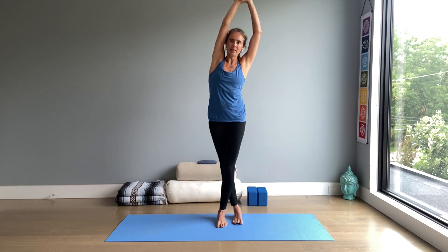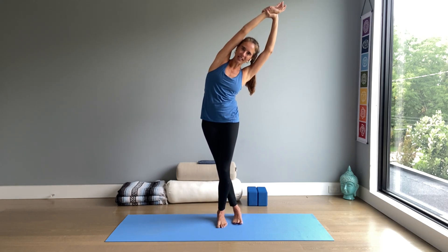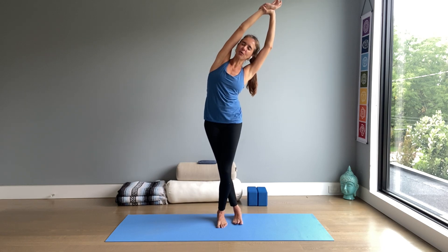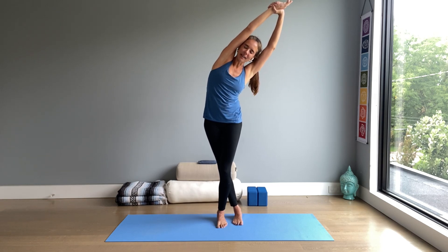Raise your arms up. Hold on to your left wrist with the right hand. Bend the front knee — the left knee — and lean over to the right. Relax the shoulders and take a deep breath in. Stay here and empty out.